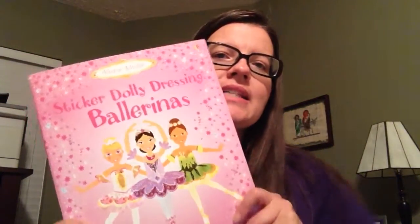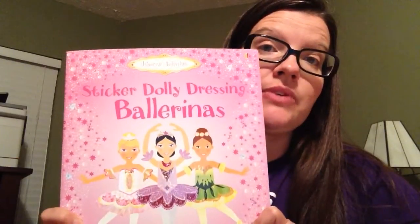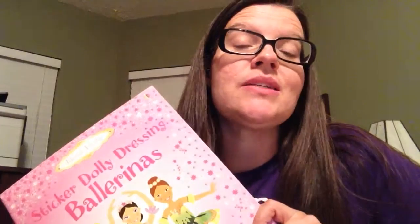This is Suzanne Mosley with Usborne Books and More. I wanted to show you one of our fabulous sticker books today. We are going to look at Sticker Dolly Dressing Ballerinas. There are actually several things I wanted to point out.